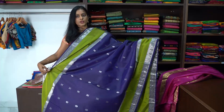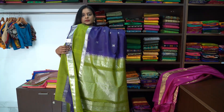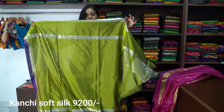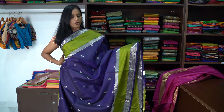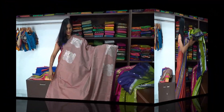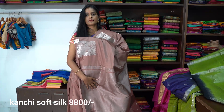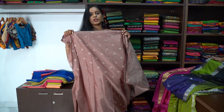This saree has silver buttas all over with a red-to-pated design border. And this is the pallu of the saree. The blouse has polka dots all over with a red-to-pated design border. Next is a green colour blouse with a blue and green combination soft silk saree. The saree is plain with swan annam buttas all over one side, and the blouse also has small annam buttas.